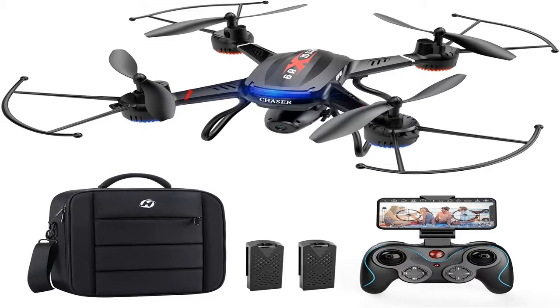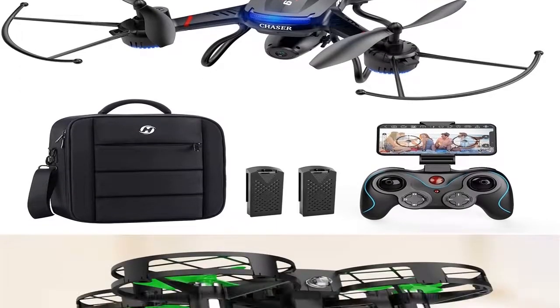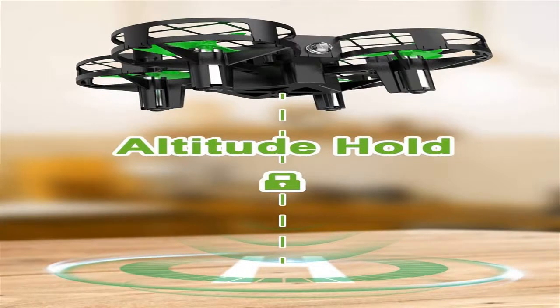Drones have different varieties of props. Depending upon their number, tools are separated into three types. Tricopters are three-propeller versions. They are not the most secure, so they are only suitable for fun.